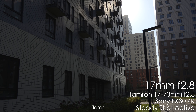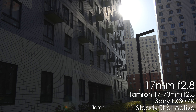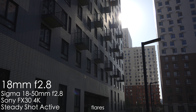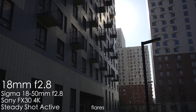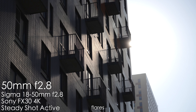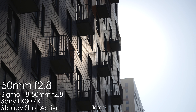Let's look at flare performance. The Tamron at 17mm f2.8 loses a little contrast and shows small sun reflections as the sun enters the frame — decent but not the best. The Sigma at 18mm f2.8 shows similar, average performance. At 70mm, the Tamron gets much bigger flares and significantly less contrast. Sigma does almost the same on the telephoto end. Both lenses lose a lot of contrast with backlighting, especially at the telephoto end — beware.